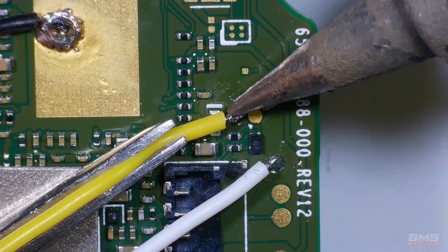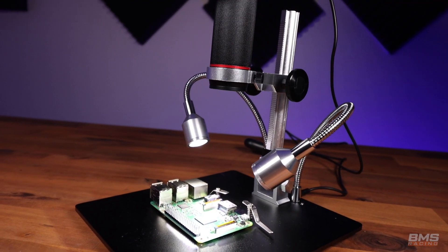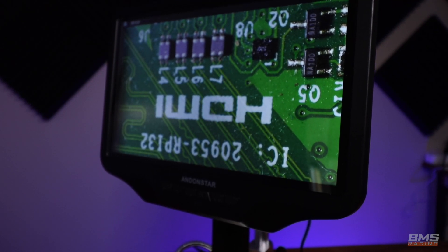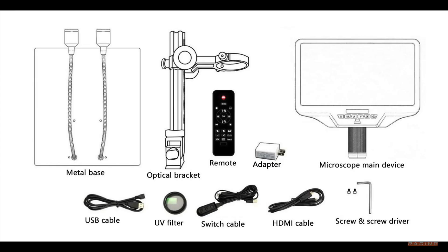It also has the ability to record to a micro SD card for capturing video and photos, two built-in adjustable LEDs to light your work area, and HDMI and USB connectivity. It also supports Wi-Fi connectivity on this model, so you can connect to an iPhone, smartphone or tablet. As for what's included in the package: a metal base with LED lights, the main bracket to hold the microscope and monitor, a remote control, AC adapter, cables, and a UV filter. Worth noting — my UV filter wasn't in the packaging; it was actually already pre-installed on the microscope, so keep that in mind if you buy one.